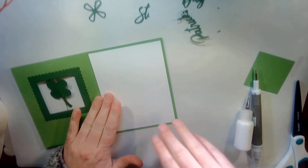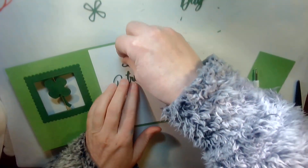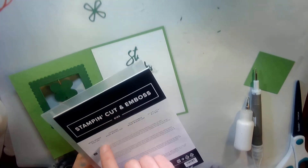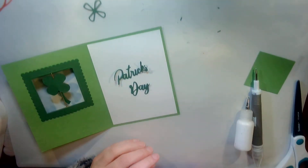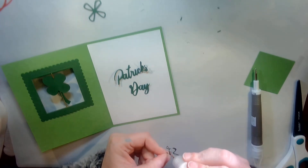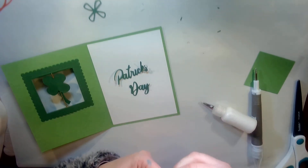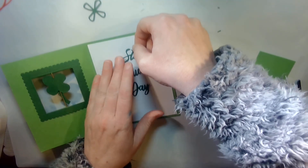Inside I'm going to have 'St. Patrick's Day.' These I pre-cut from the Word Wishes dies — they are so great, absolutely fantastic. They have so many holidays and they're saving my bacon for everything. We're just having so much fun with this.